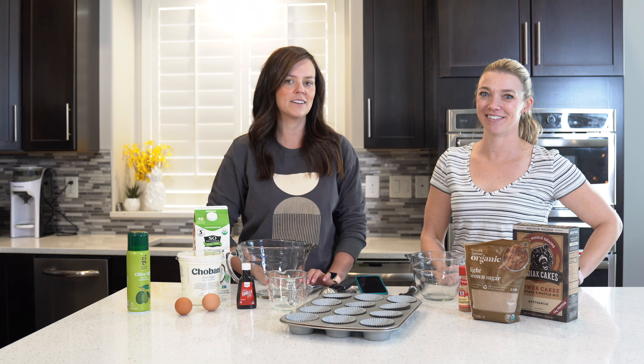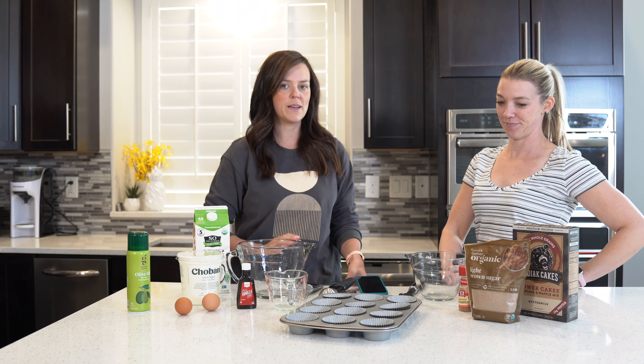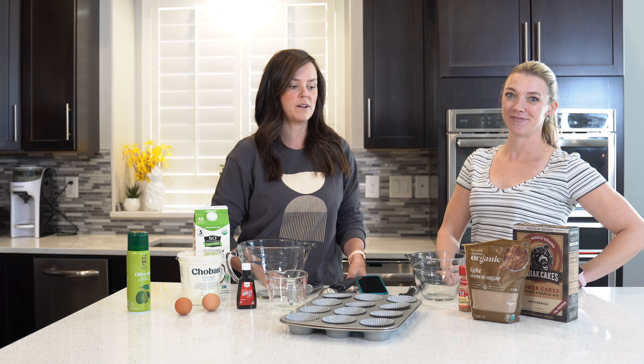Welcome back. I'm Brittany. I'm Miranda. And today we are going to make blueberry protein muffins.